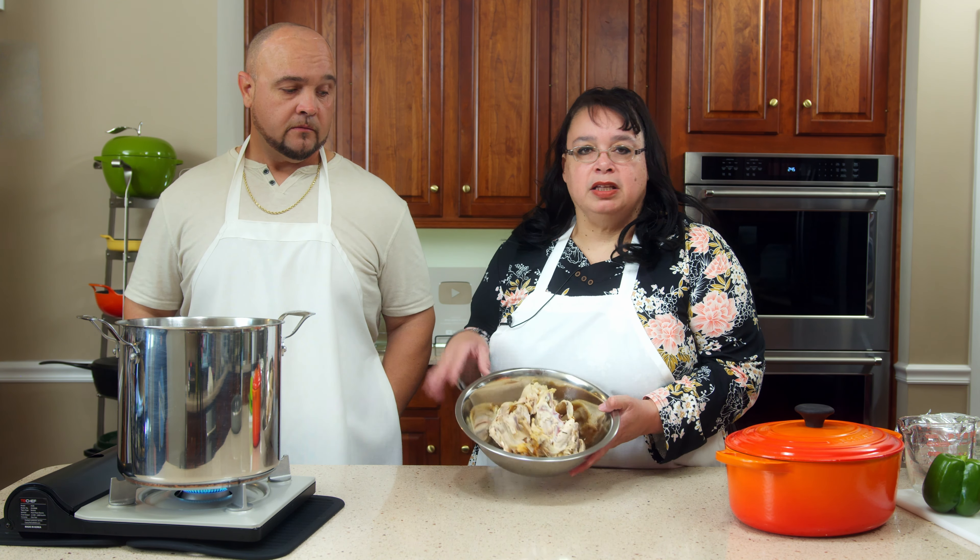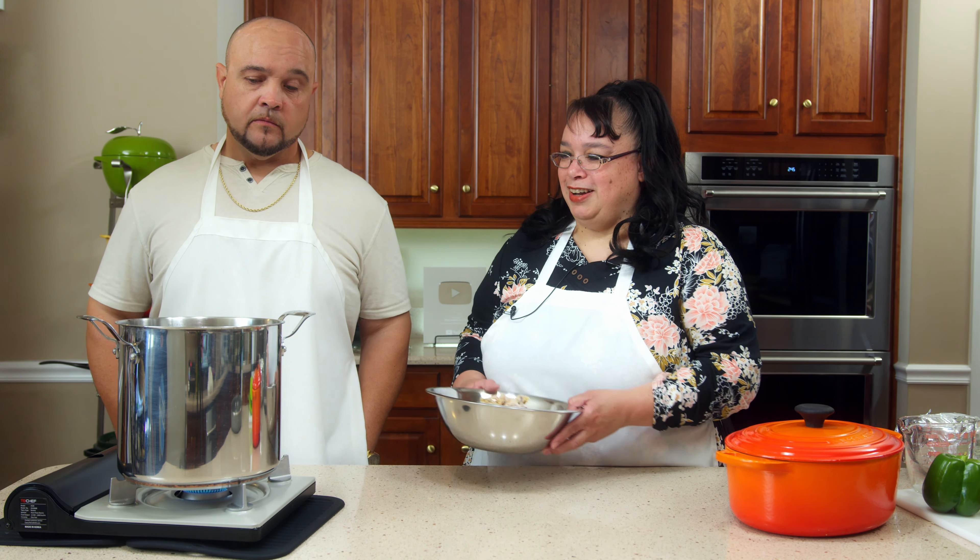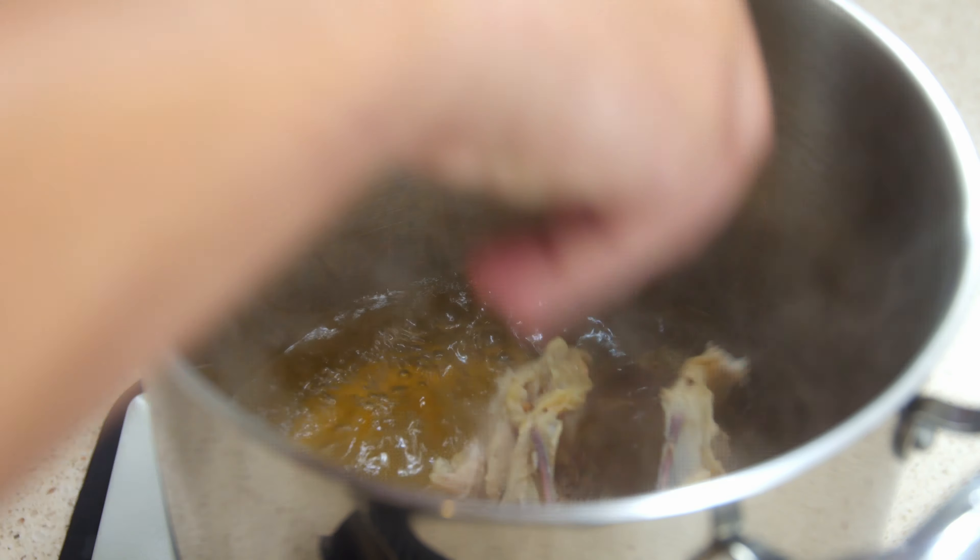One of the ways you can make a faster gumbo is starting with a rotisserie chicken. Jake cleaned all the meat off it and we basically have the carcass. We're using some commercially prepared broth and we're going to use these bones to flavor that broth. This is just a quicker way to make gumbo so you're not sitting over a stove for four or five hours — it's just a quick two-and-a-half-hour gumbo recipe. If gumbo has intimidated you, this is a great place to start.